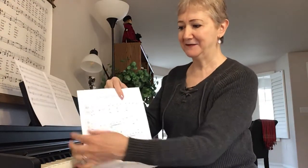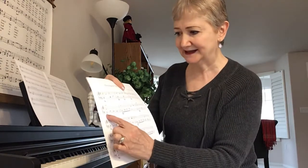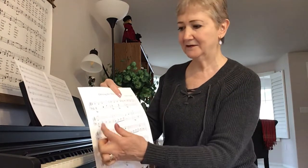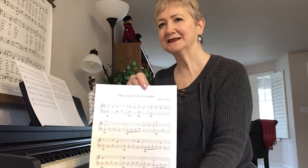That B came in a little earlier than I remembered. There's the B where the right hand plays it, crossing over middle C. Just watch out for those kinds of things. It's really a fun song — it's a dreamy song.